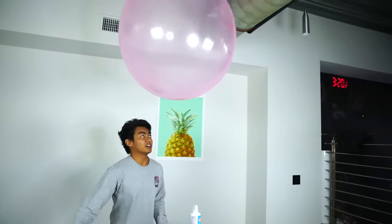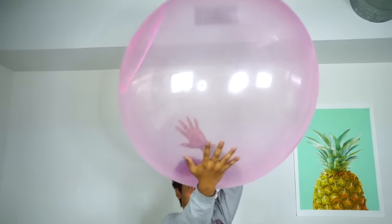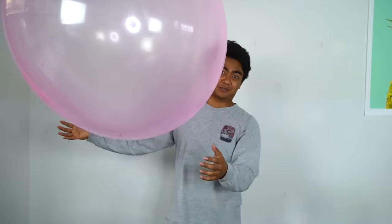Oh my gosh, look at that - wabba wabba headbutt! I feel like those seals that play with balls with their noses. This is the spinny - whoa! Spinning! Alright guys, let's go outside and let's just play with this right now.